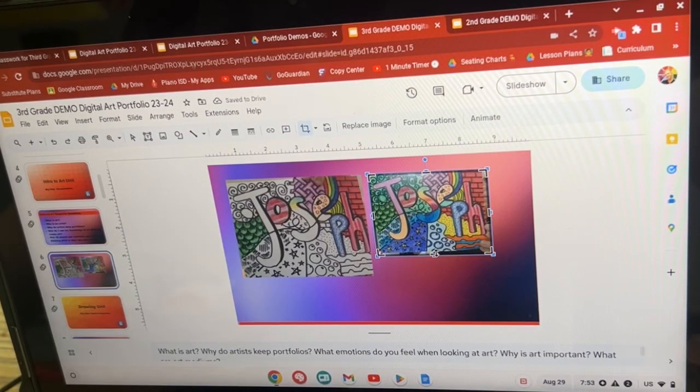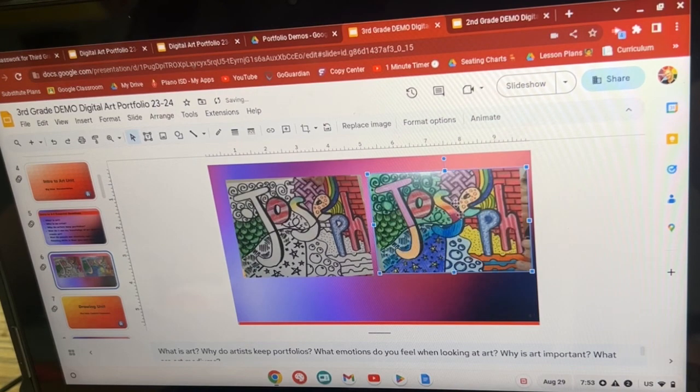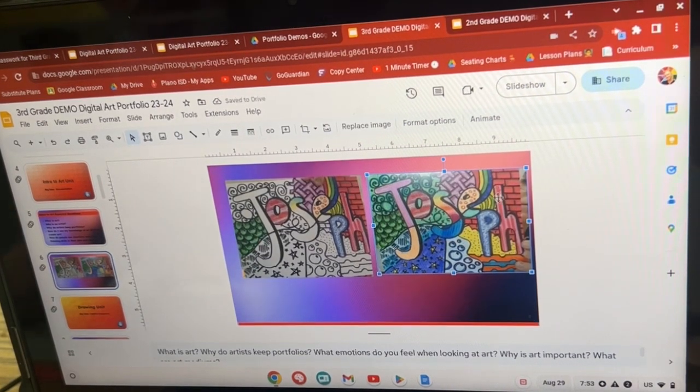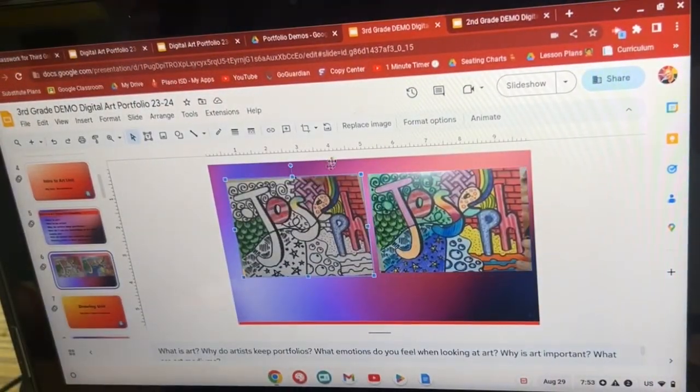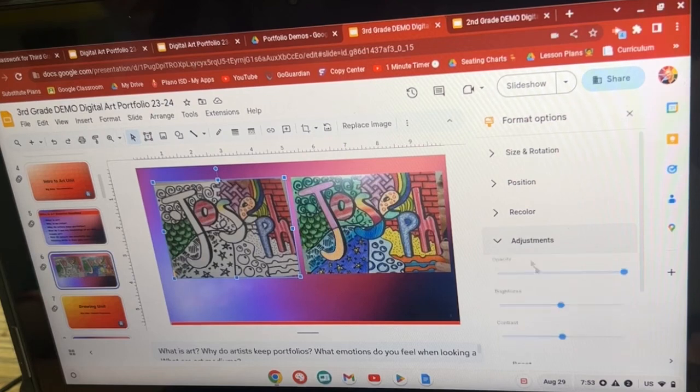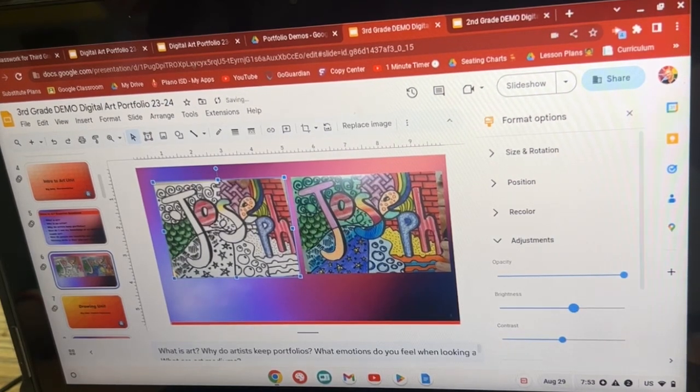Don't forget that you can crop it down. Sometimes the picture doesn't look quite right. Mine is a little bit brighter, so I'm going to go to adjustments under format options, and I'm going to bump up the brightness a little bit — see how that looks better. I'm going to do the same thing over here.